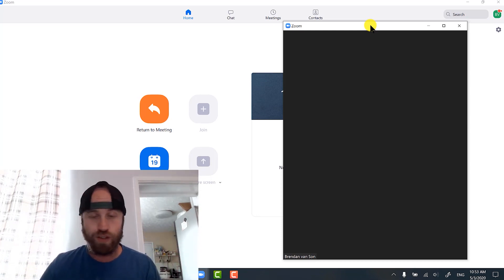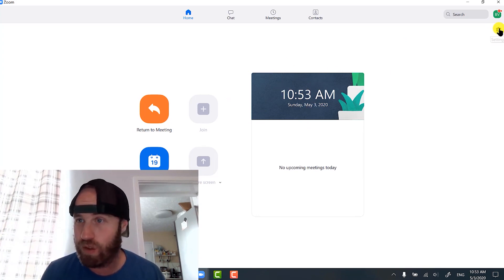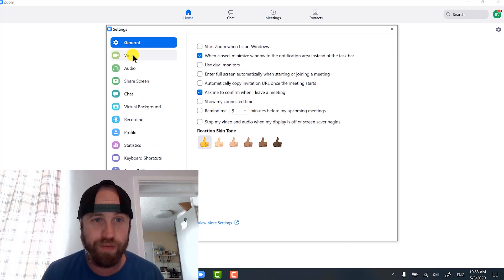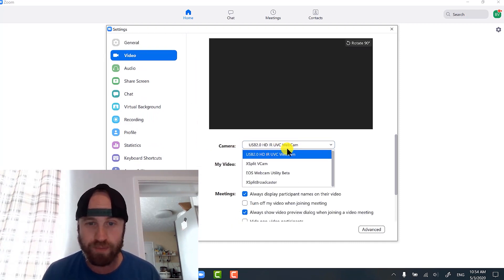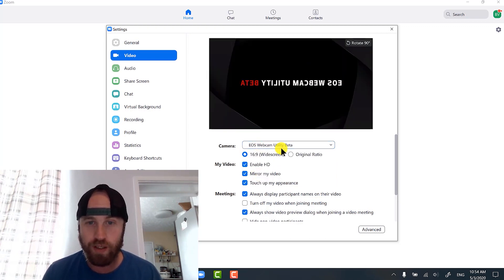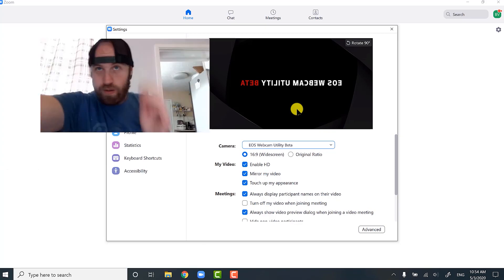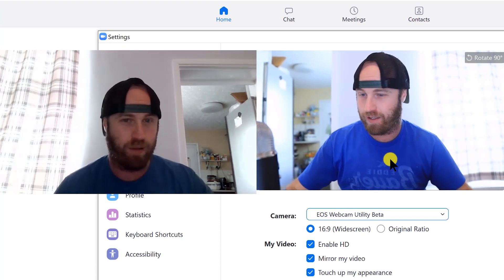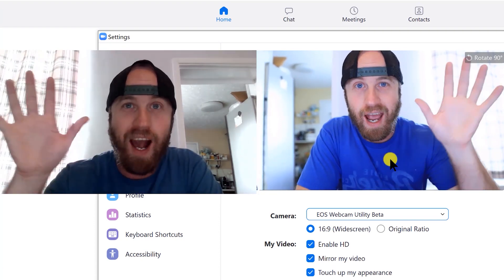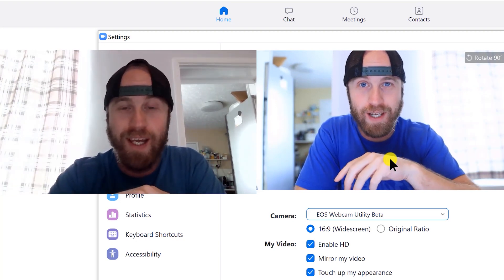First, turn on your camera — actually, first change the settings. You go over into your Zoom meeting or whatever you're using, click the video settings, and you can see it's set up for the webcam. Then you'll also see EOS Webcam Utility Beta — you click on that. It mirrors the image so it's backwards, which is something they'll need to fix. Then all you do is turn on your camera and there you are — magic.